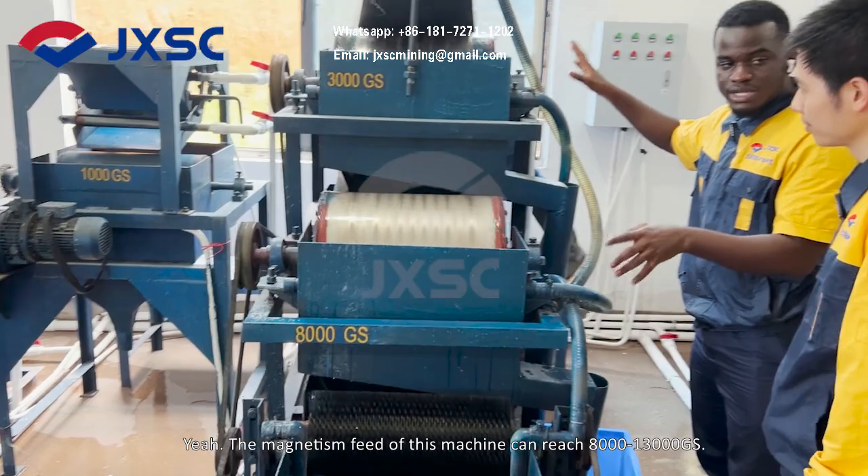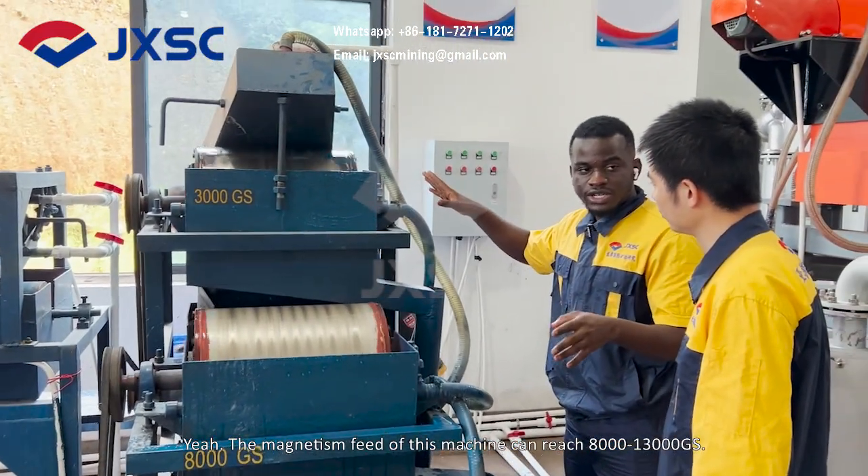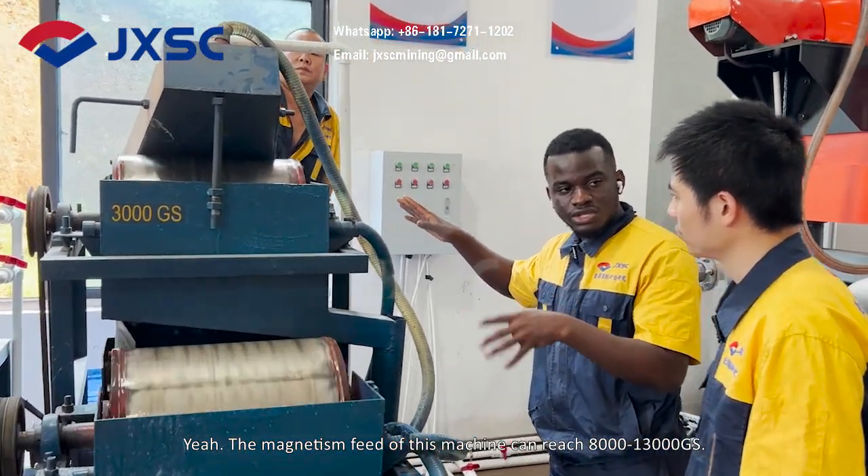The magnetic field of this machine can reach up to 8000 to 30,000 Gauss.